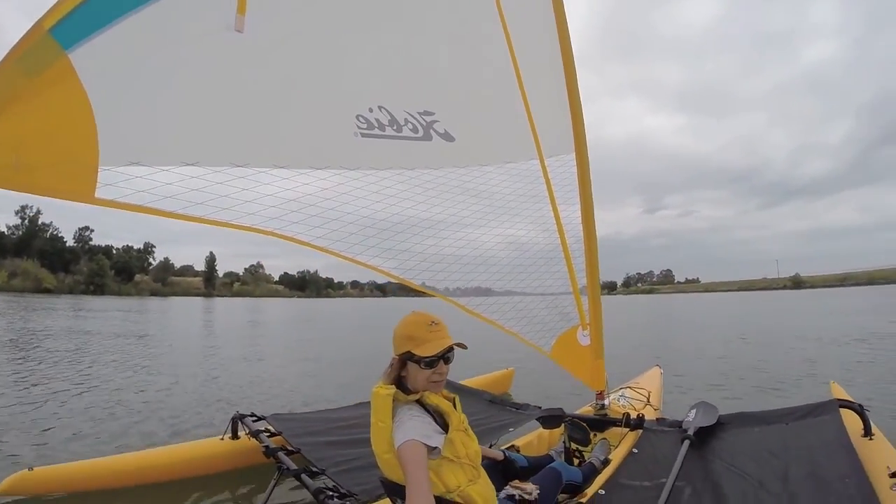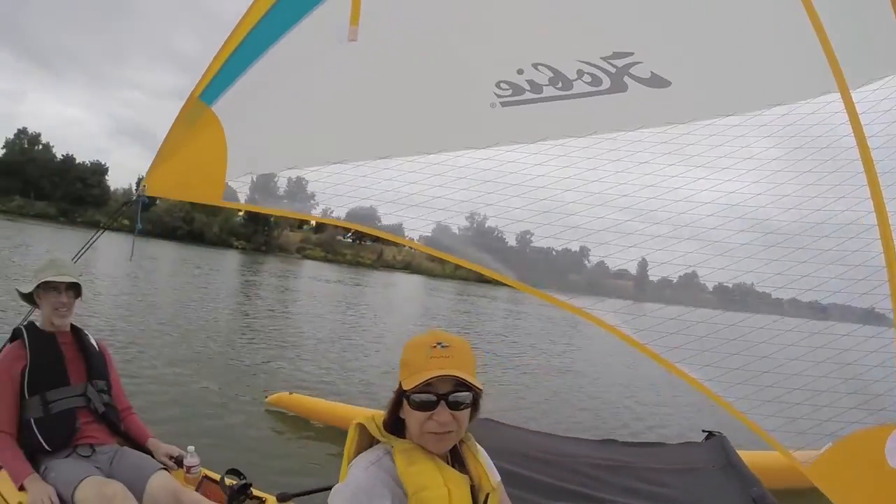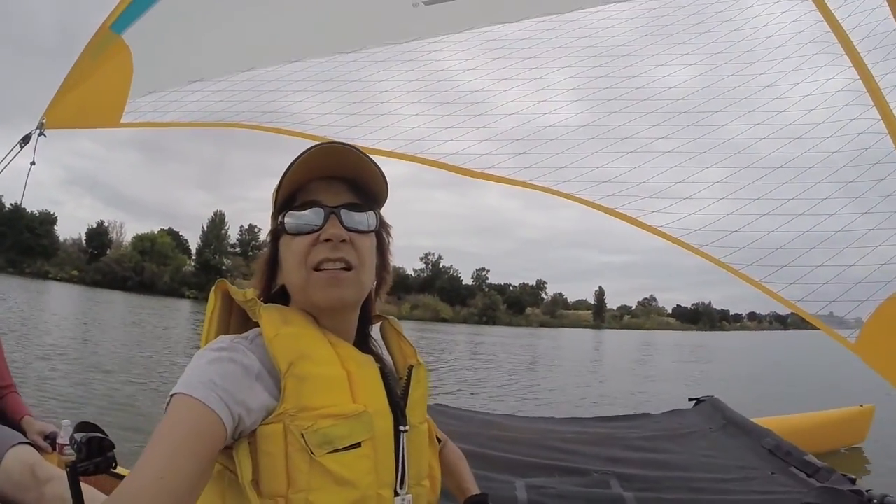Hi everybody, it's Rockin' Robin. Today I'm going to show you how to install the Hobie Tandem Island trampolines. Now, why do you even want them?